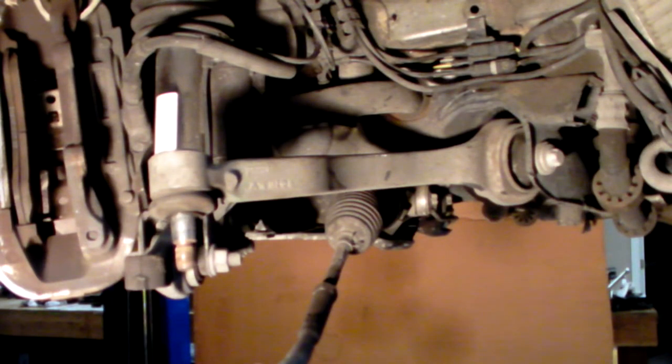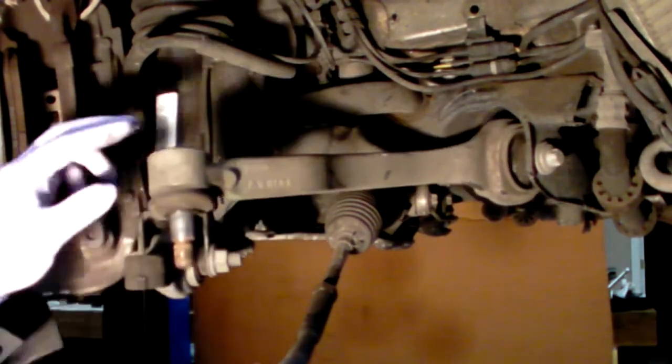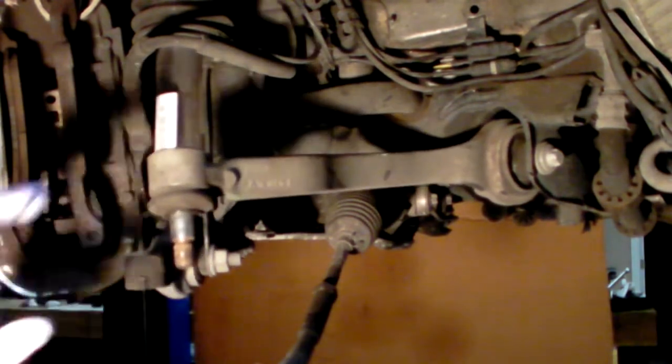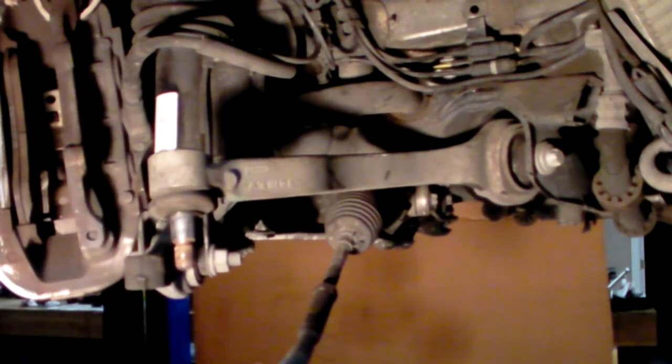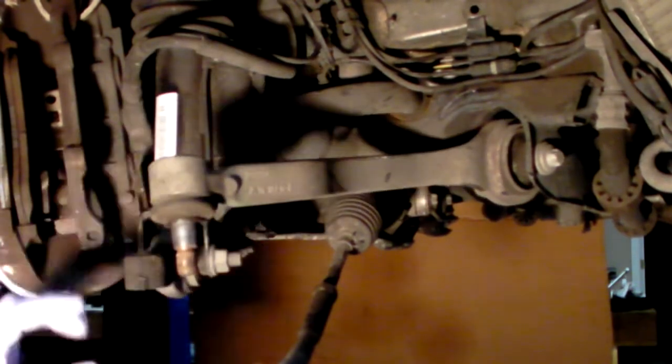Let's take a look at the arm here on the passenger side. We can see that if we move this up or down, it snaps back to the center position, and generally the bushing is reasonably tight.